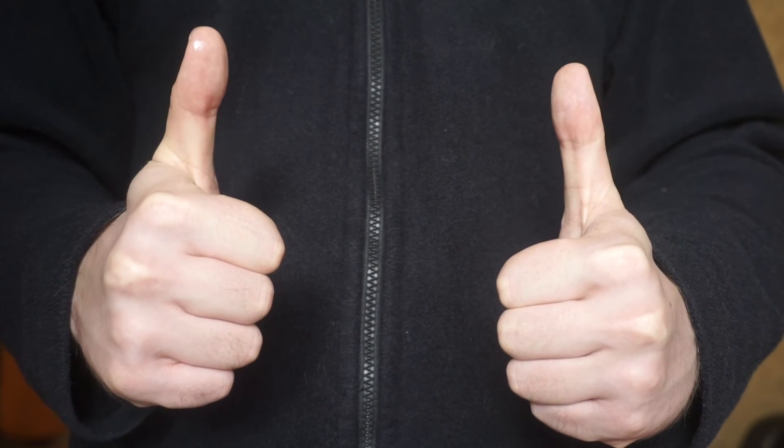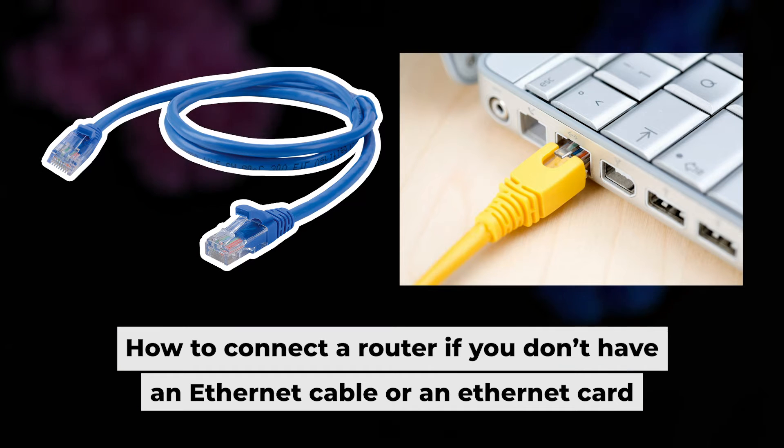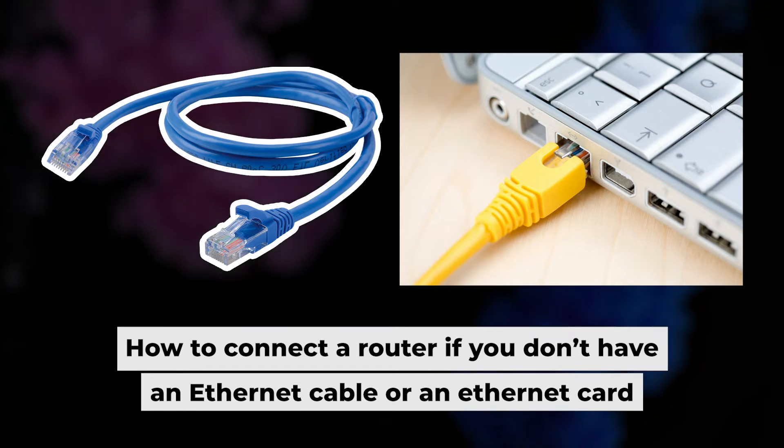Now you will need to set it up. But first, I'll show you another way to connect the router if you don't have an ethernet cable or your computer doesn't have an ethernet port.